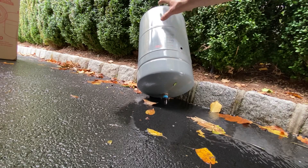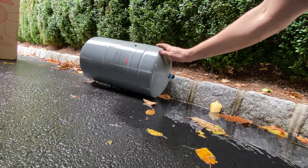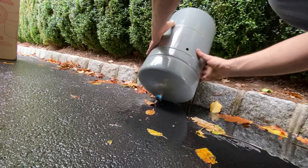So that's a tip on how to quickly drain an expansion tank that's full so you can get rid of it and throw it in the garbage. Well, until next time, I'm out.